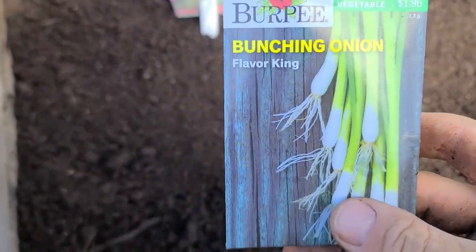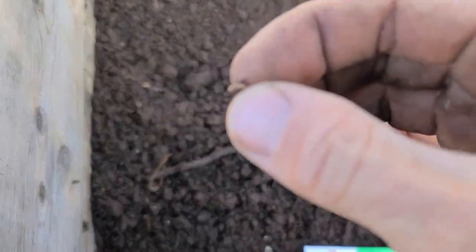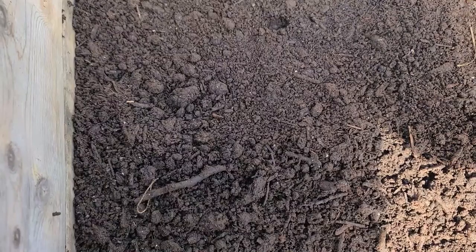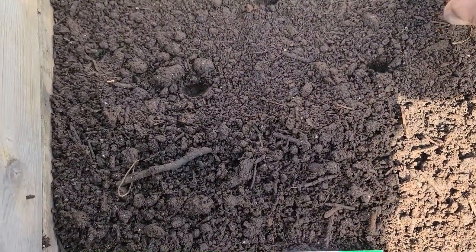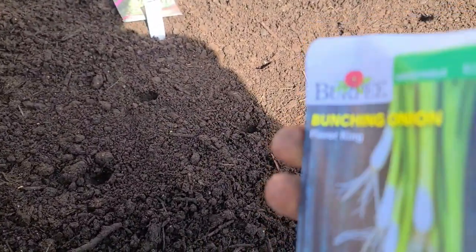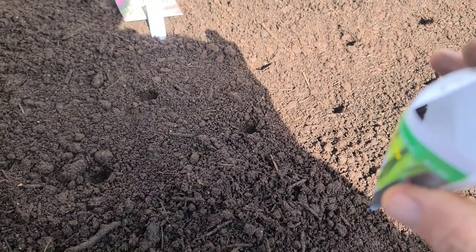The onions are easy because they're bunching onions, so we're definitely going to have to sow more than one together. I'm just going to make a little divot here with my finger about half an inch deep and make a few of them kind of diagonal from each other, a couple inches apart. I'll make six, seven, eight little divots and sow eight to ten seeds per hole — that'll give me bunching onions that grow up together and I can harvest them all in one bunch.